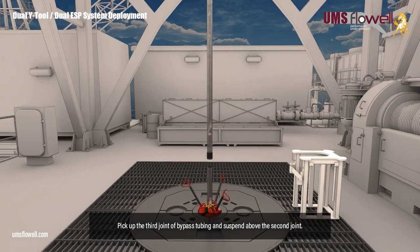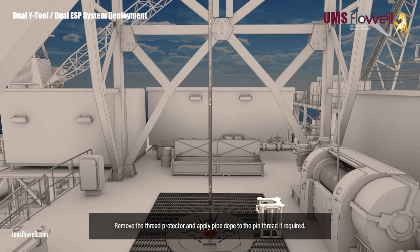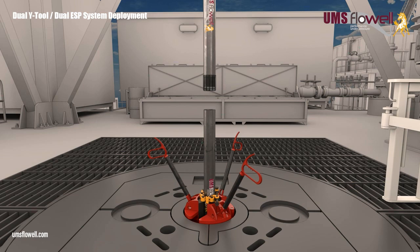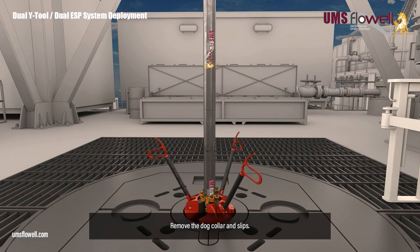Pick up the third joint of bypass tubing and suspend above the second joint. Remove the thread protector, and apply pipe dope to the pin thread if required. Make up to the second joint by hand, and torque with the pipe wrench to 500 ft-lbs. Remove the dog collar and slips.